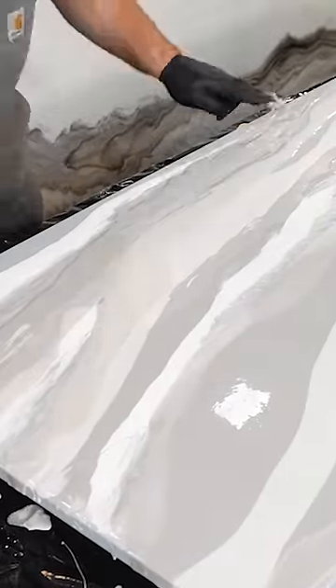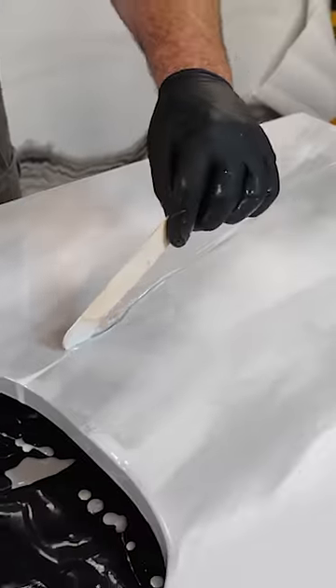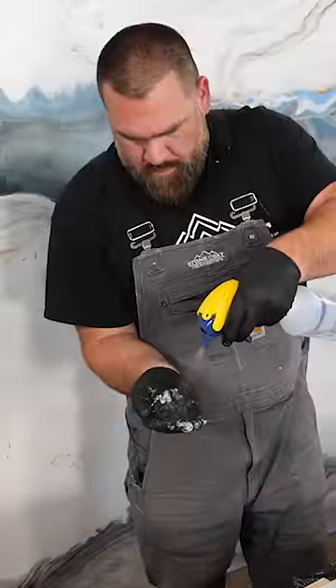I threw everything I knew at it, but I could not get the marks out. I hopped onto Google and searched how to fix quartz countertops that are stained, and I came across this polishing system.